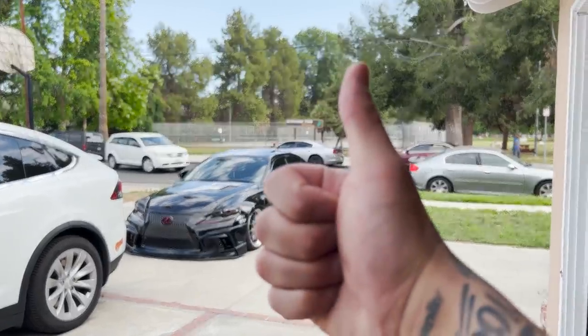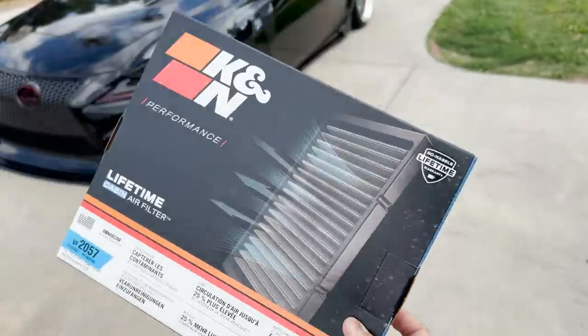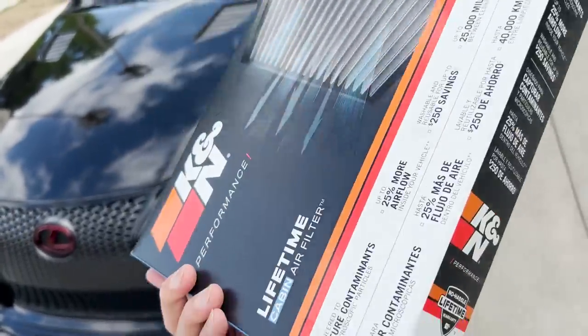The coolest thing about K&N filters — they're reusable, all you have to do is clean them every so often. I did the math: you're supposed to change your air filter every month or so, it's about 12-13 bucks a pop. Multiply that by 12 months, you're spending over $100 a year. With this K&N, all I have to do is clean it like a cold air intake filter. I don't think I have to re-oil it. Let's slap this in — I've never done this before, I'm pretty sure it's simple. I think it's in your glove box.